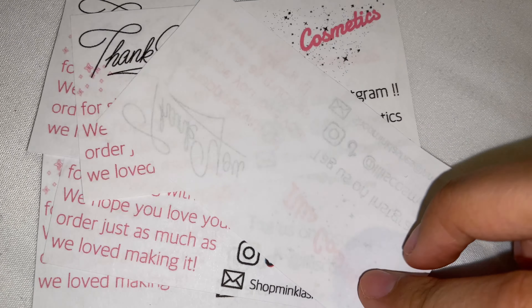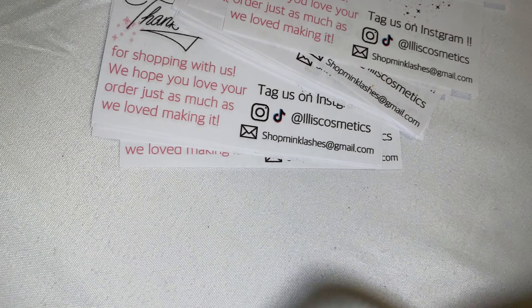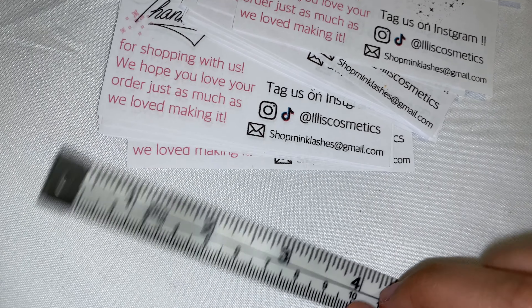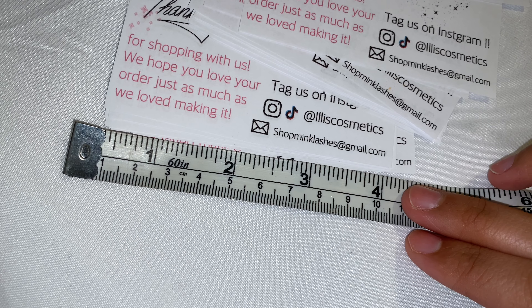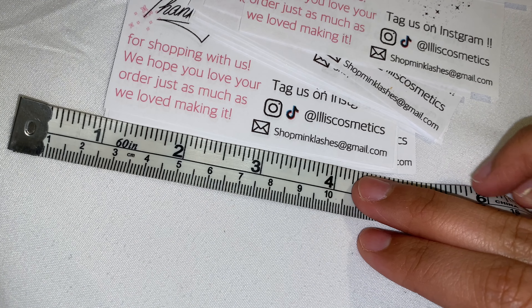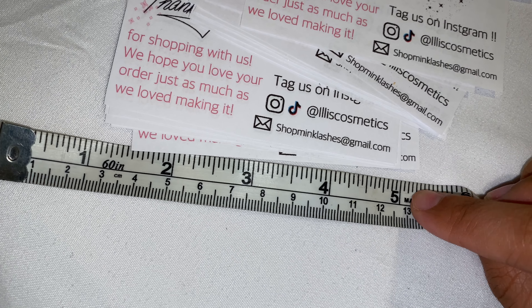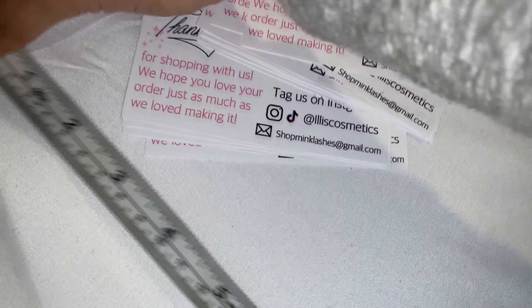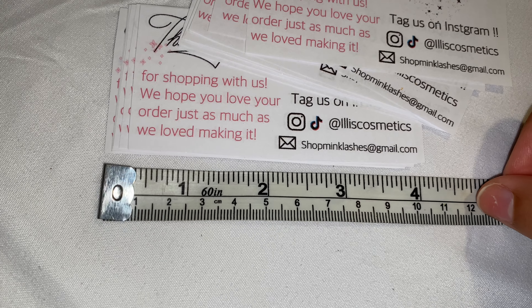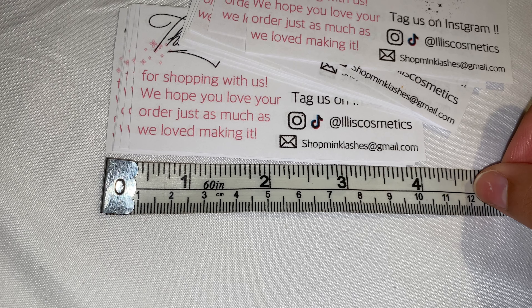You can also use thank you cards from Avery.com — those are thick papers, which is better. As you can see, the size is just right; you can see everything perfectly. I hope this video was very helpful. Before I end, go ahead and follow me on Instagram and TikTok — it's already on the cards. Subscribe to my channel, give me a like, and I'll see you in the next one!